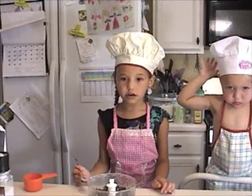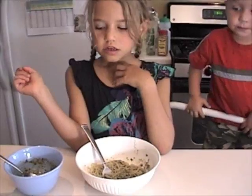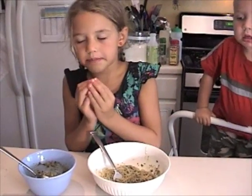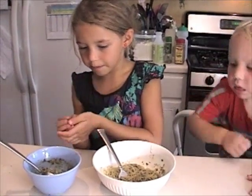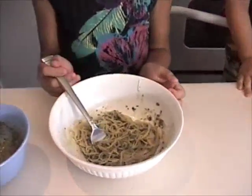Pesto tastes good on pieces of French bread or pasta. We made some pasta and we put the pasta water in some of our pesto and we put the pesto on some pasta and now I am going to taste it.